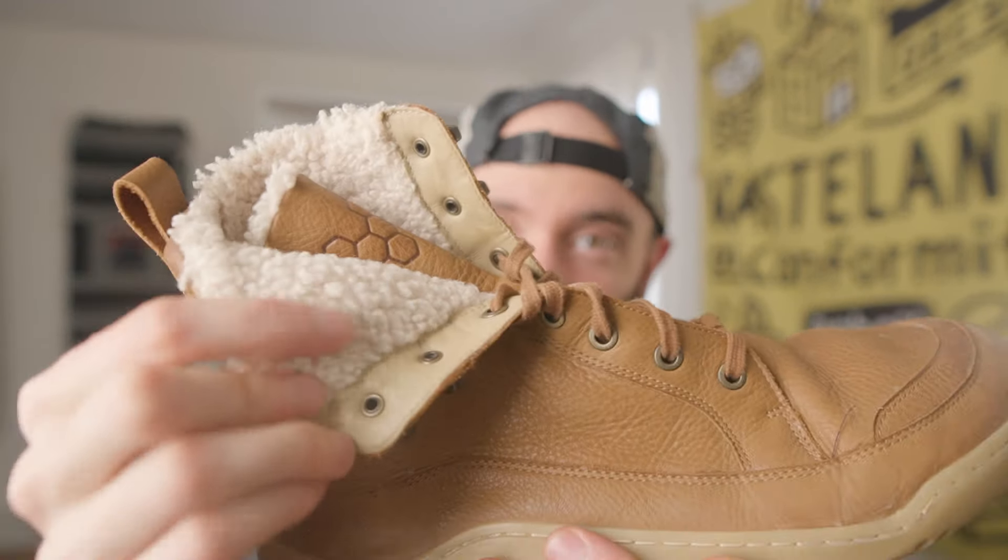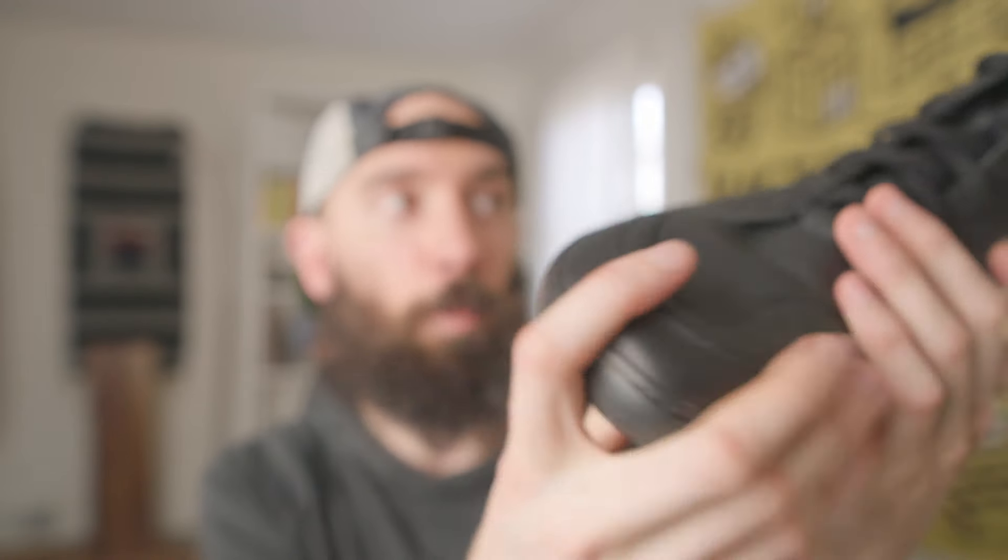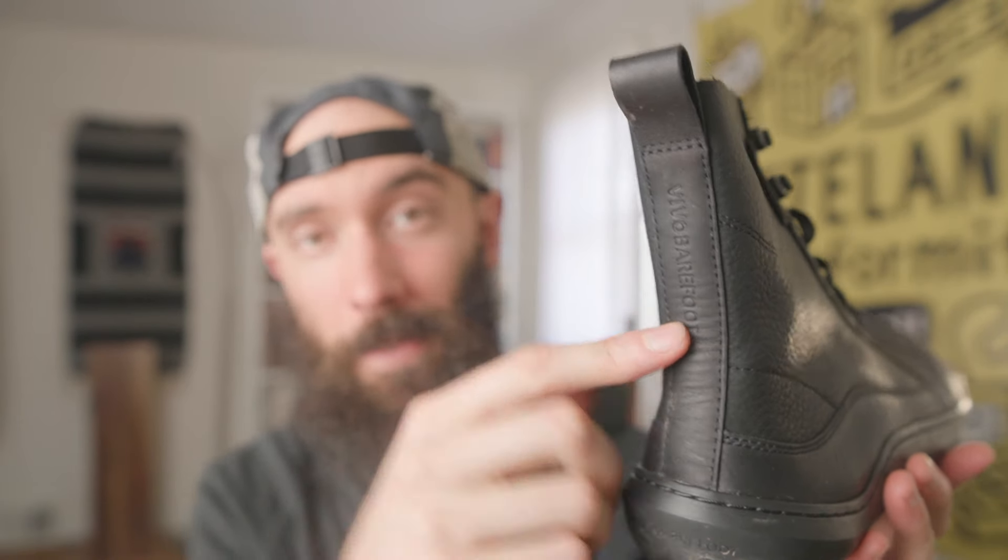Up front, you've got a wide toe box with multiple layers of reinforcement, which you also have in the back — nice for extra protection and durability, and it helps with water resistance. You've got the wraparound sole, then a second layer, then the top layer of leather, which is a very shiny leather. I took them out for a walk this morning and there's a little bit of mud left, but you can just take a damp towel and wash them off really easily. Sometimes with Vivo's softer leathers, they grab onto mud and are annoying to clean — so I like that about the Gobies.